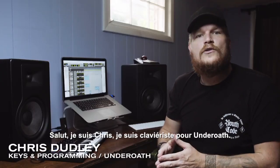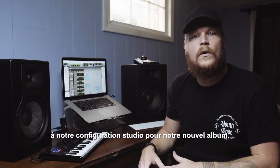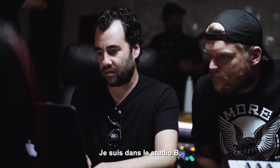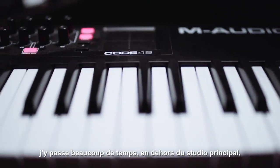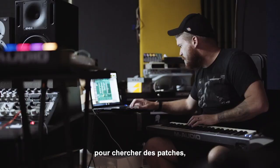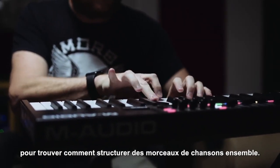Hi, this is Chris. I play keys in Underoath and I just wanted to give you guys a little insight into our studio setup for our new record. I'm here in our B room and I spent a lot of time in here doing a lot of work outside of the main control room, figuring out patches and figuring out how parts of songs are going to be structured together.